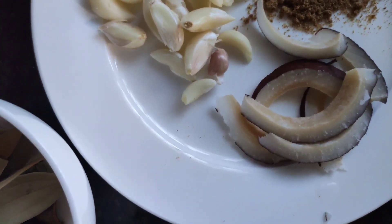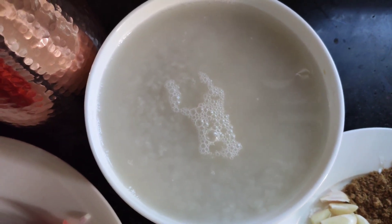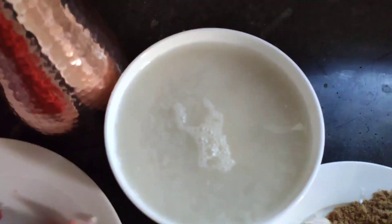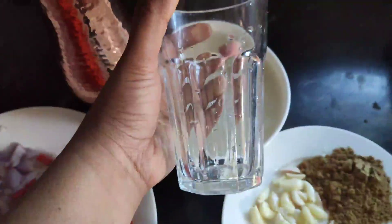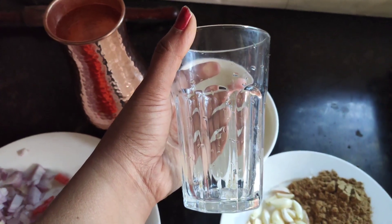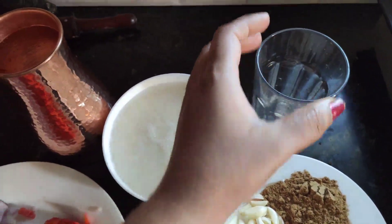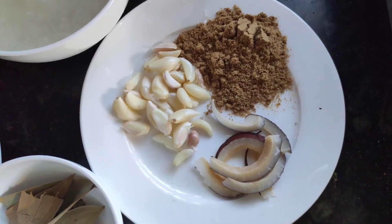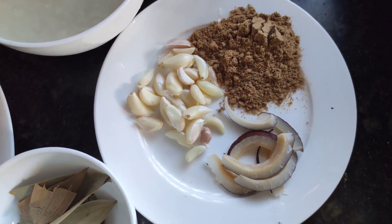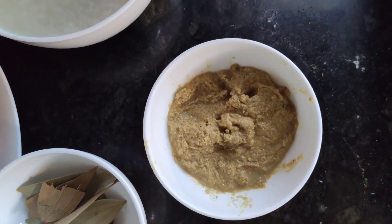We also need dry coconut, rice, and water. For this rice, I took — I'm showing the glass — I took one glass of rice. For this recipe it would be maybe around 1/4 kg of rice. So first, for the tomato bath, we have to prepare a paste: take garlic, dhania powder, and dry coconut and make a paste.